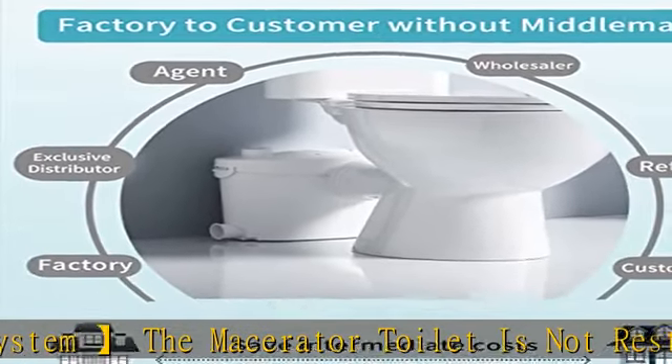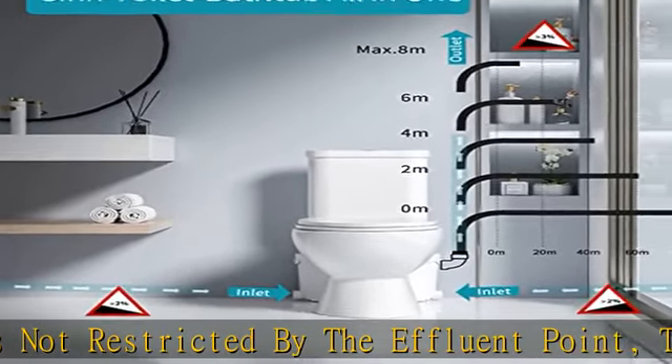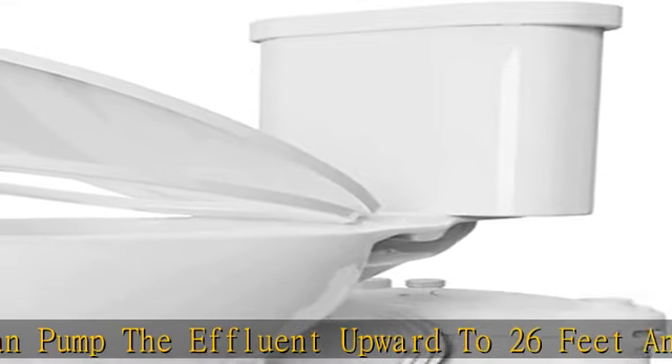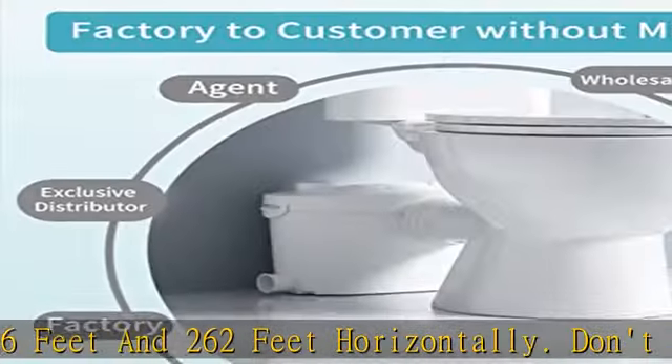Plugs for unused inlets are provided. You can install the macerating toilet at any location without worrying about water pressure and piping problems. The upflush toilet system installation process is quite easy, as you do not have to break the floor to install any pipe.